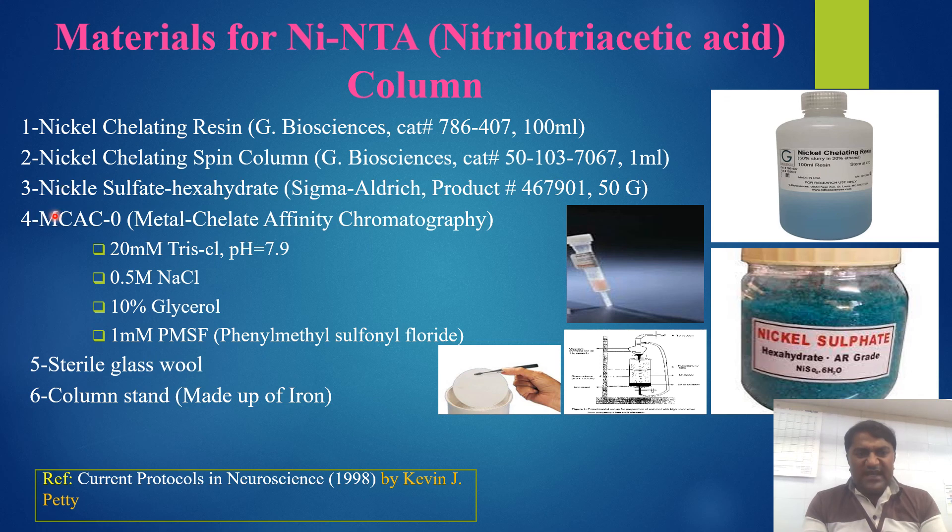The other material is the MCAC-0 buffer — metal chelate affinity chromatography buffer. It is prepared with 20 ml Tris-Cl pH 7.9, 0.5 ml NaCl, 10% glycerol, and 1 ml PMSF (phenylmethylsulfonyl fluoride).